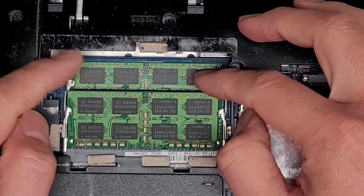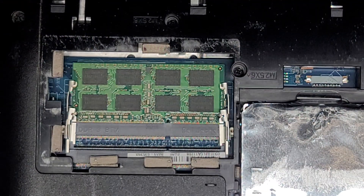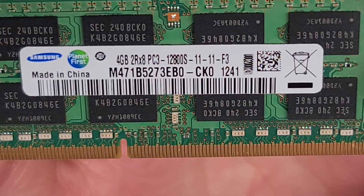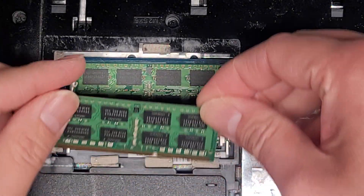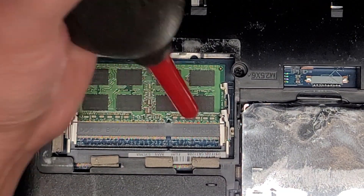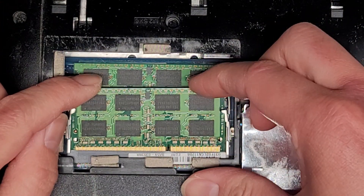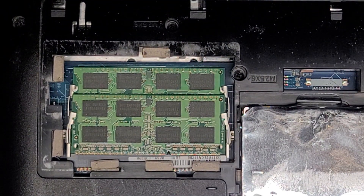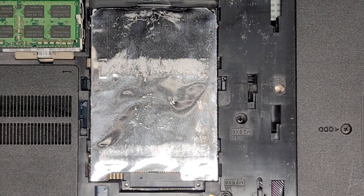We'll pull these two metal tabs to the side — it pops up at an angle — then you can grab it and wiggle it to pull it out. This is PC3-12800S, so that's DDR3 RAM. You could put any size you want; just make sure it's PC3-12800S for compatibility. The RAM might have some larger capacity limits, but it's pretty rare — it's usually more limited by the speed. Capacity-wise, you could probably get away with two 8-gig or two 16-gig sticks. Make sure the speed is the same and you'll probably be fine.